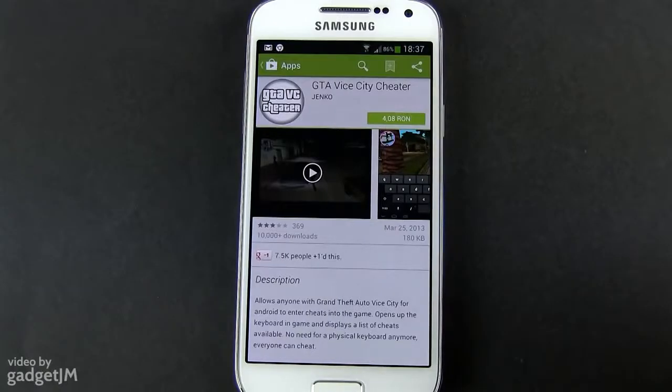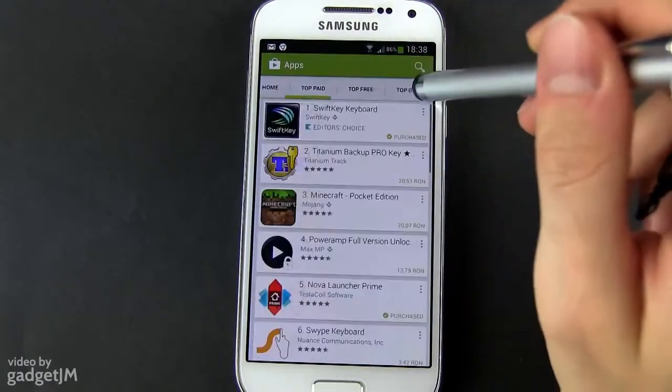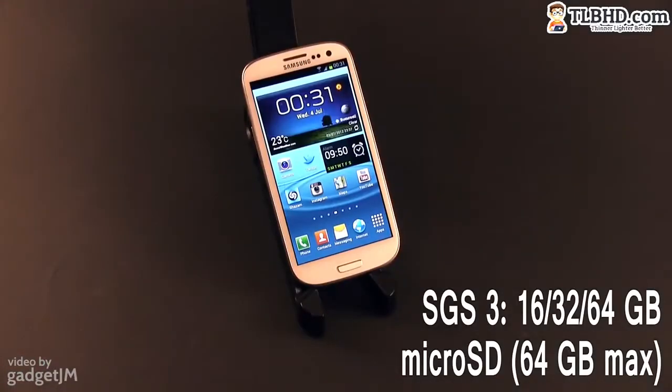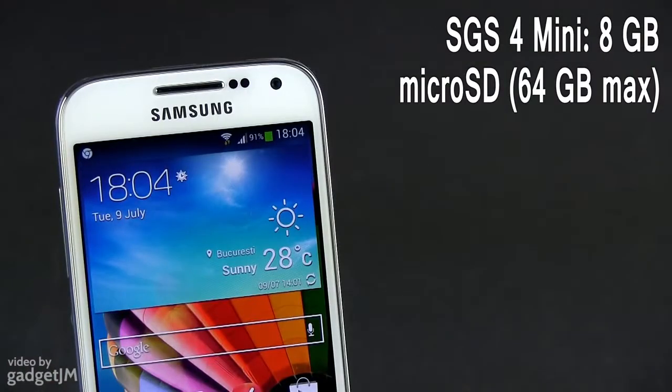There is one technical detail you have to be aware of. Both phones support up to 64GB microSD cards for your content. However, you can only install apps and games on the internal storage space. The S3 is available with 16GB of storage or more, out of which about 11GB are available for apps. The S4 Mini only comes with 8GB of space and only about 5GB are accessible, so if you plan on installing many large apps and especially games, you'll quickly run out of space.